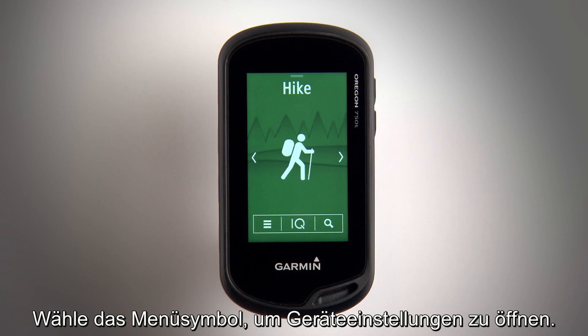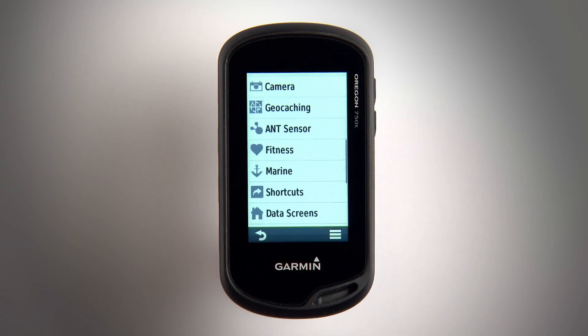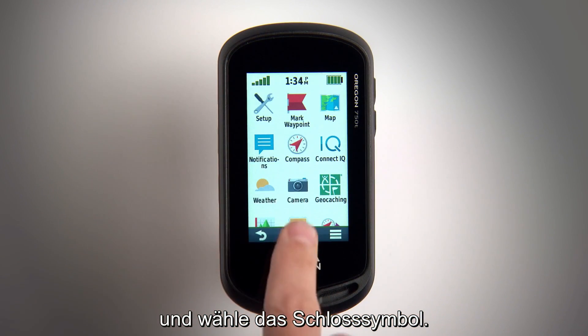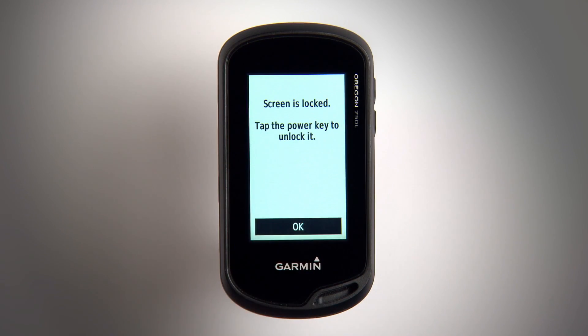Tap the menu icon to access device settings. You can lock the touch screen to prevent accidental touches — just press the power key, then select the lock icon.